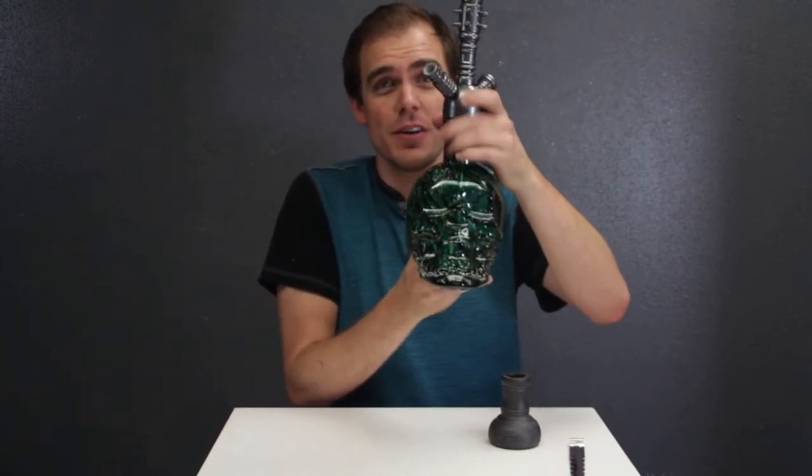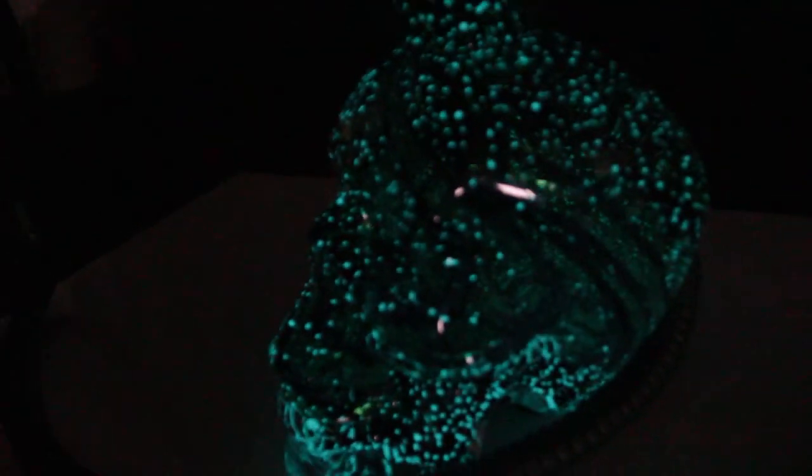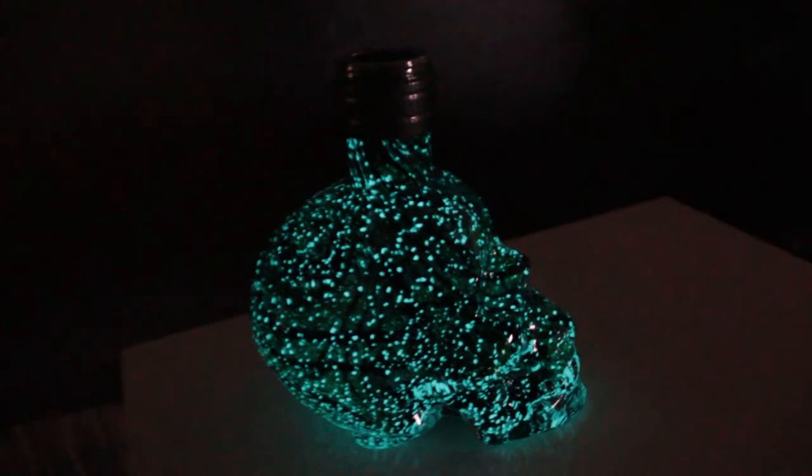A cool feature on the Skull Hookahs, similar to their Lumos 2.0, is that the bases have glow-in-the-dark technology. I set this guy outside in the sunlight for a little bit and that Texas heat just lit this thing up. Very beautiful — it just adds a little extra wow factor that your customers are going to love.